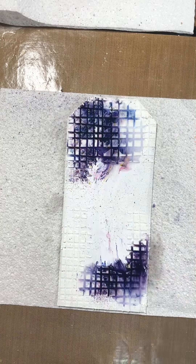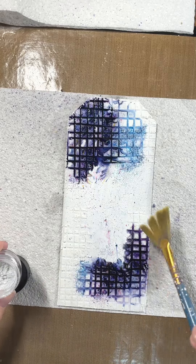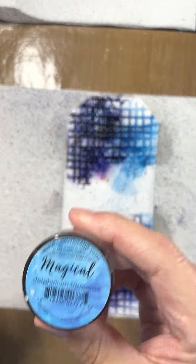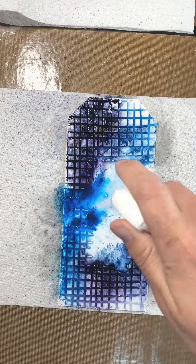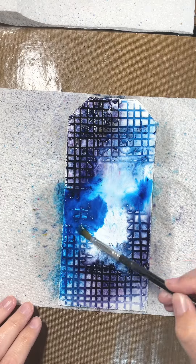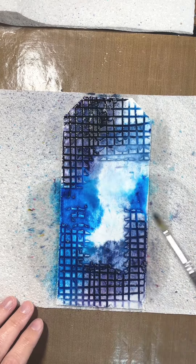I'm starting with dragonfly denim, then moving into pochette azure — a bit of a mouthful to say but beautiful words — and finishing off with delphinium turquoise. I'm just activating it with water and smooshing it around with a brush to make sure all those bits of powder are activated, then I set that aside to dry.